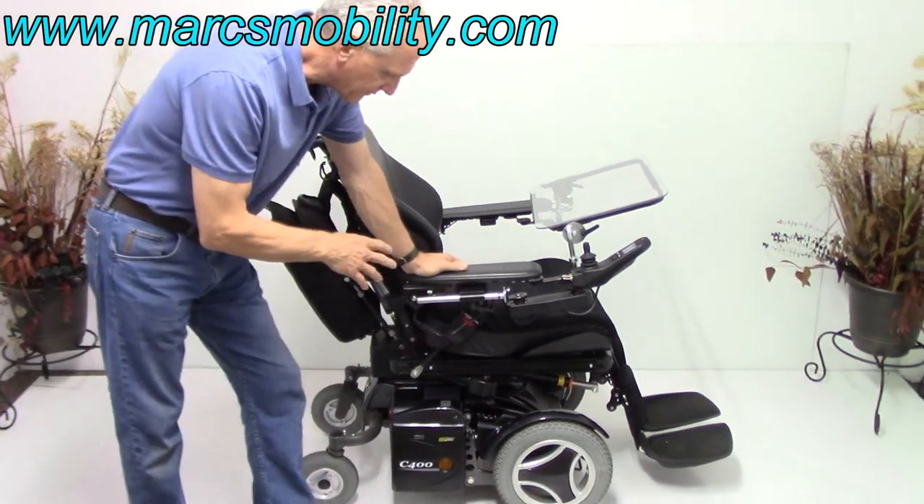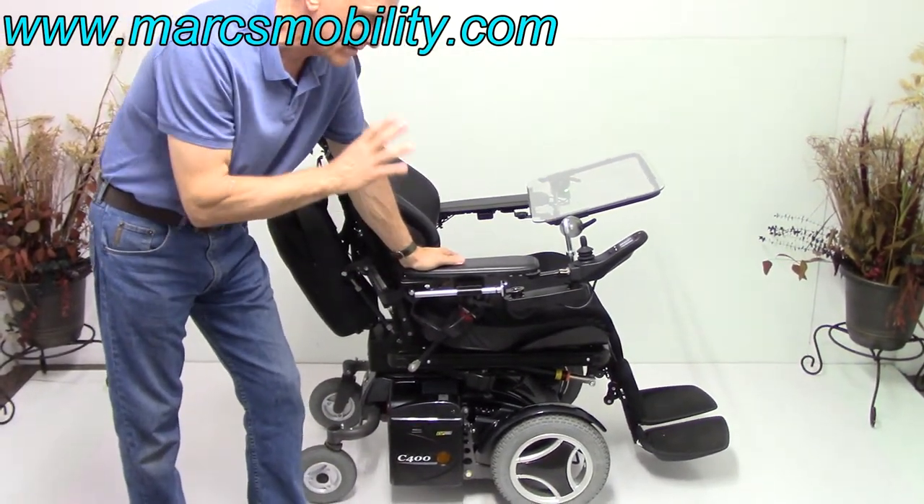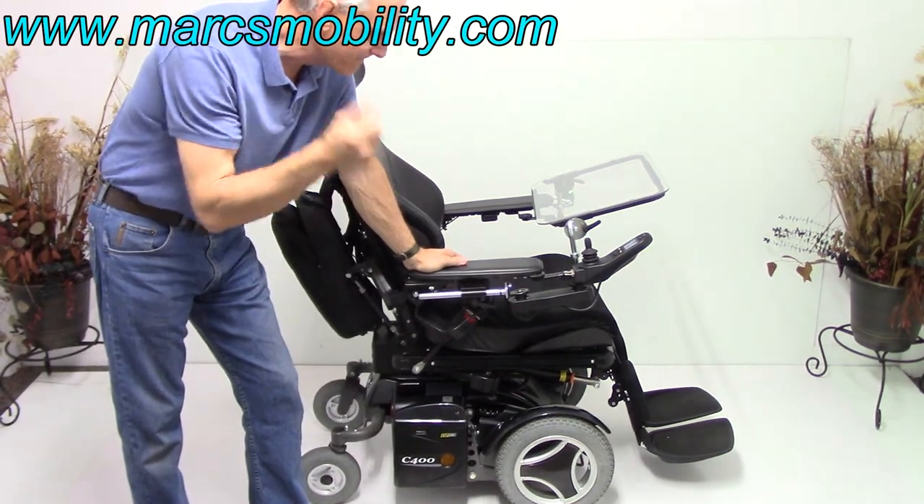This chair is 3 to 4 years old but it only has 12 miles on it, so it's practically new — 12 miles is less than a month of use.